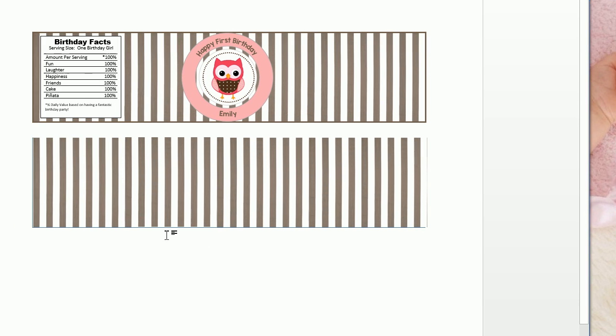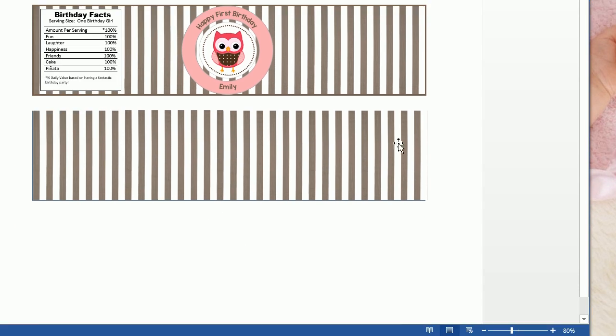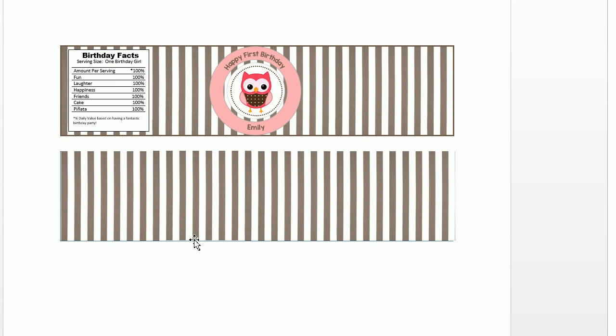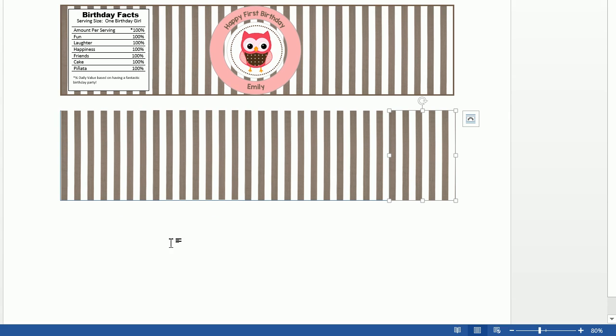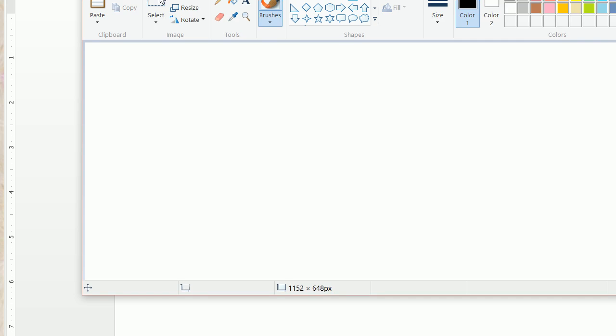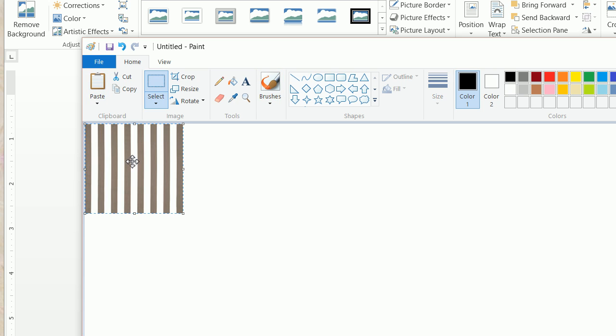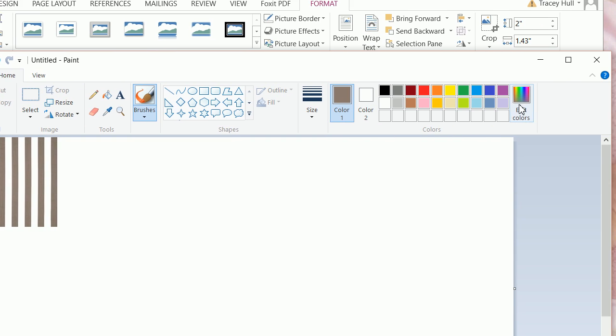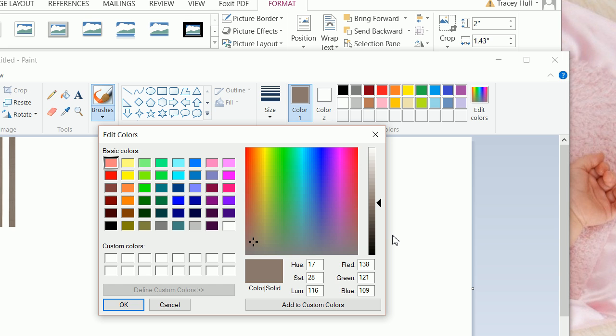Now we can see that we're missing this rectangular border around the image. We're going to want to match the color exactly. We already have the image copied, so we're going to open up Microsoft Paint and click paste, then click on our color picker and click in the image. We know the color is selected because we see this brown color. When I click on edit colors, we can see this is 138, 121, 109.